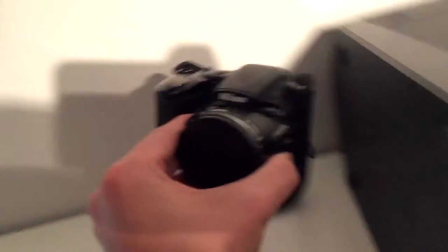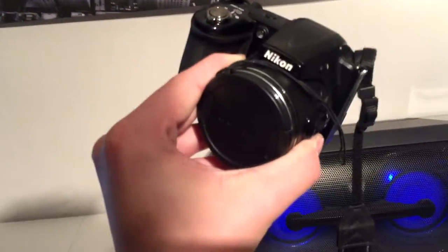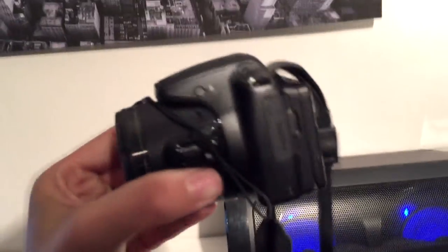Down here I've got my Nikon Coolpix L830 — and I could be wrong with the name. It's a really good camera for taking pictures but terrible for video. I think it's got like 42x optical zoom, which is basically the star of the show — that's amazing.